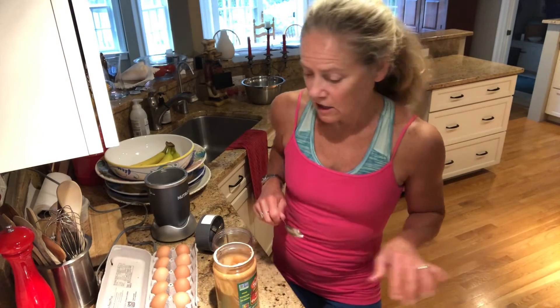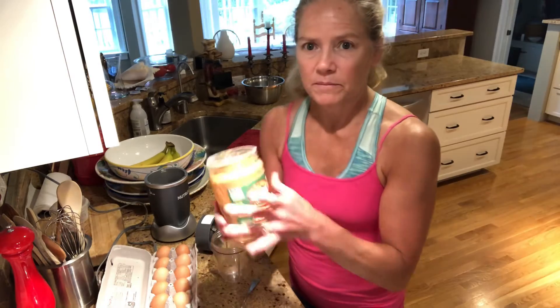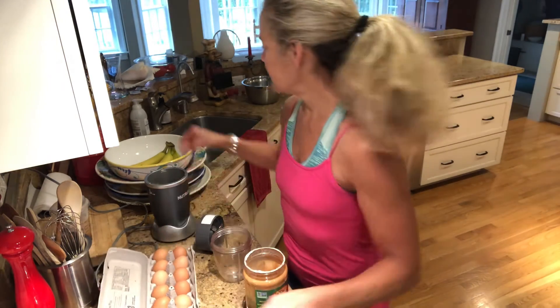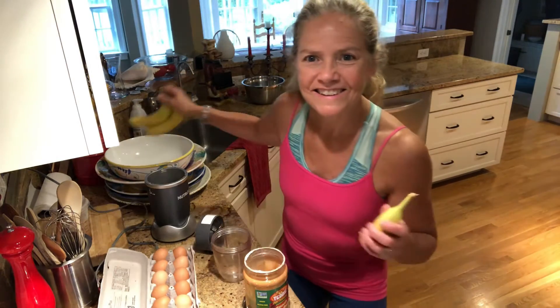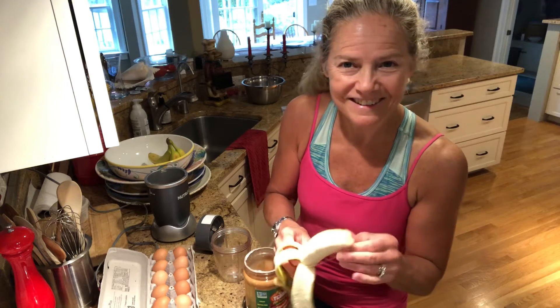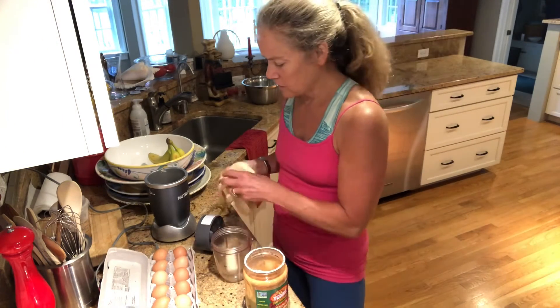These are special pancakes — peanut butter, eggs, and a banana. You take the banana; a little bit ripe is better. Put it in the Nutribullet.